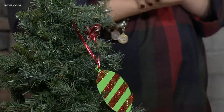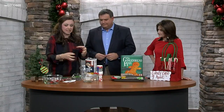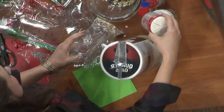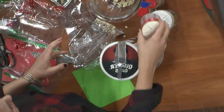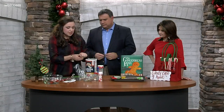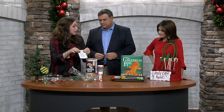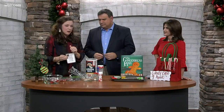Next we have reindeer food, and this is another fun one because preschoolers especially love to just get their hands dirty in the kitchen. We're using oats — Quaker oats — just dry oats, and honestly some leftover sprinkles from last year's Christmas cookies. I just found these in the pantry and you just scoop and sprinkle. This is also a fun thing to share with other families, maybe in your neighborhood or at preschool. Just be sure to include a label that it is reindeer food. Not people food — preschoolers would love to eat this but they probably shouldn't.